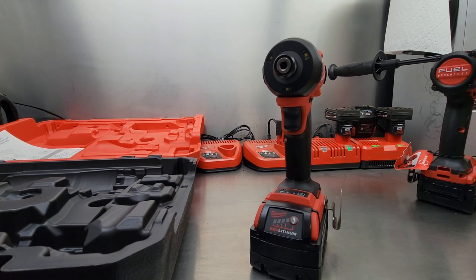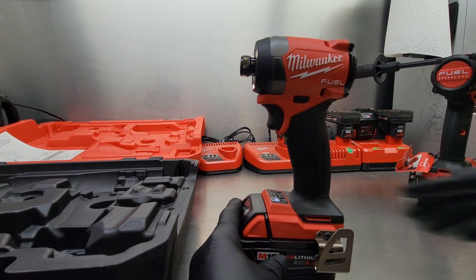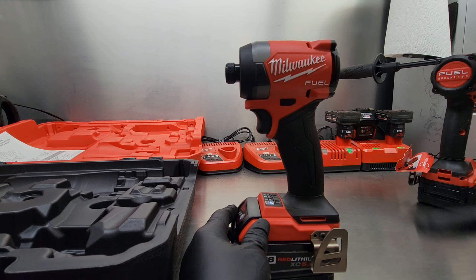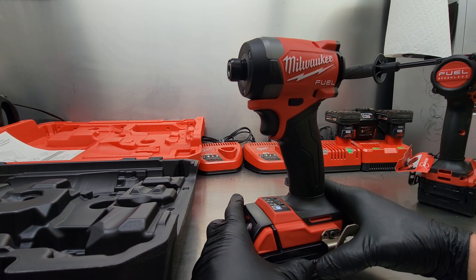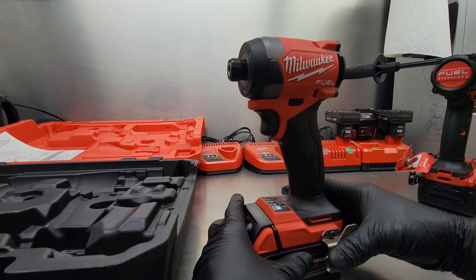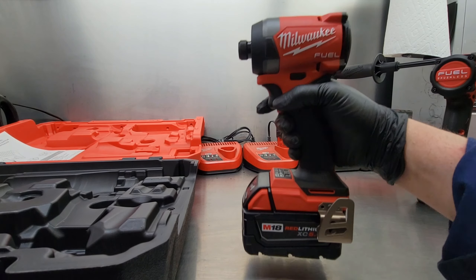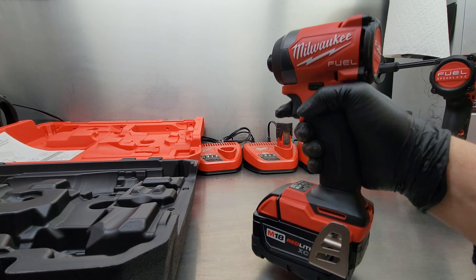In self-tapping screw mode, when you pull the trigger more than halfway, once that screw gets fully seated the tool will automatically shut off — which really reduces the risk of breaking bits, breaking screws, and damaging the work surface. Getting back to some other specs: RPM is zero to 3,900 and impacts per minute is zero to 4,400. It measures in at 4.47 inches and weighs 3.8 pounds with the battery. It's got the same grip as the drill and feels very well balanced.